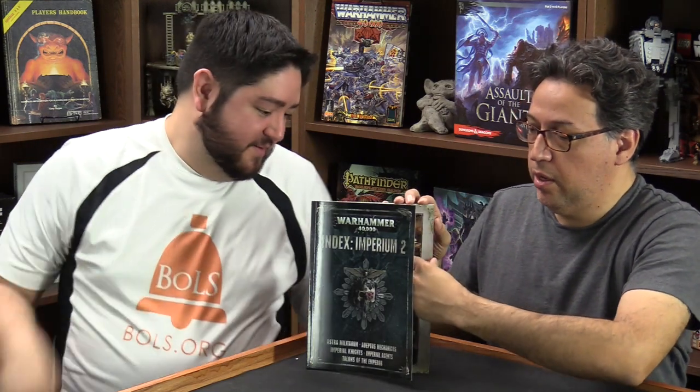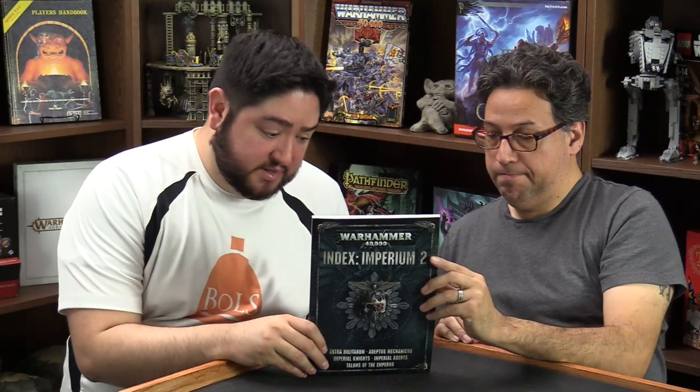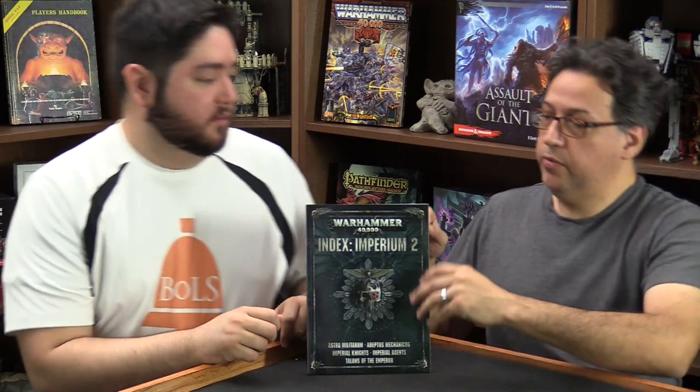The Sisters of Battle also have a full list in here — they do have power armor though, so maybe they should have been in the other book. Astro Telepathica is also in this book, along with the Adeptus Mechanicus. Don't forget the Admech, and no one forgets the Inquisition. Imperial Knights are also in here.